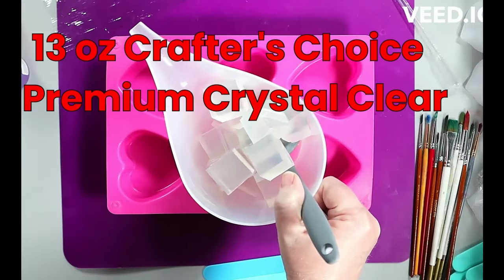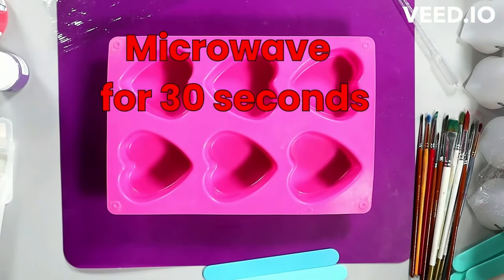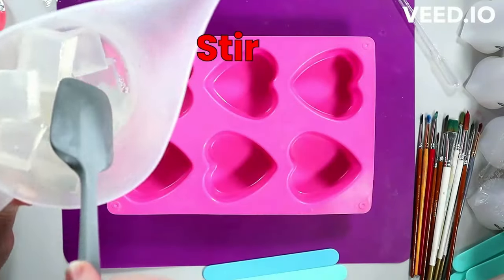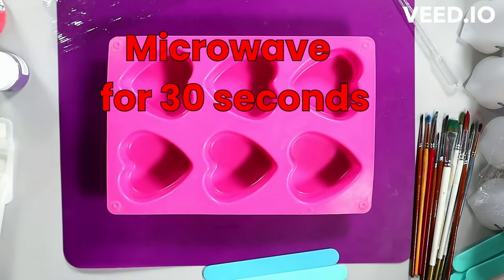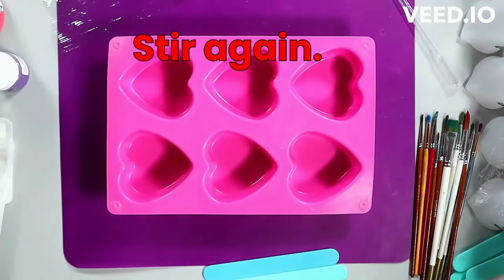Hey everyone, we're going to make some Valentine's soaps. This is a fairly beginner to intermediate project, but don't be afraid to give it a try — it's not nearly as complicated as it looks. You just need to make sure you're following the directions pretty closely, especially when it comes to the painting and the second layer, which you'll see in a little bit.